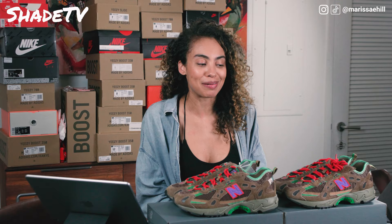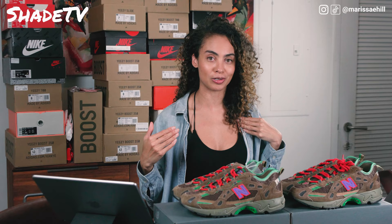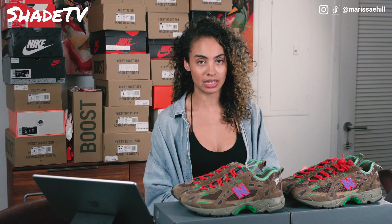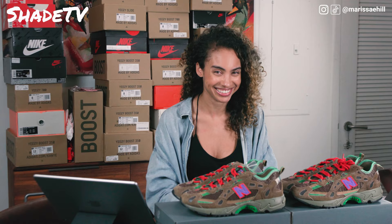I think a lot of people slept on this shoe. From experience of not going for the Amy Leon Diors — that was a major mistake on my behalf because those shoes are killing it right now. But these were so exclusive. There were just a few raffles done for the shoe, and the stores that actually released it were very limited. So this was a very difficult shoe to cop. I'm just extremely excited because I know I'm going to wear this shoe and I'm probably not going to see it on very many people's feet. How many of you guys love having a shoe and strutting around the city knowing it's highly unlikely you'll see somebody in the same shoe? It feels good, right?